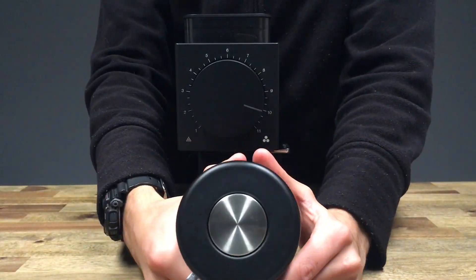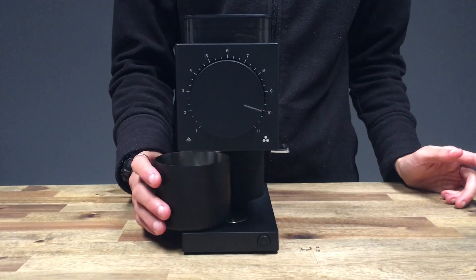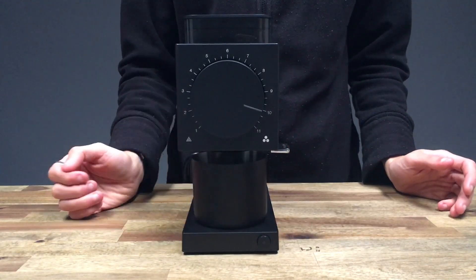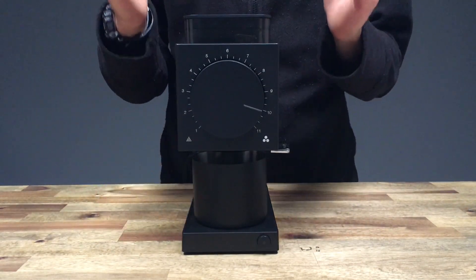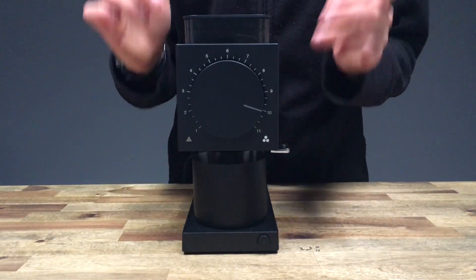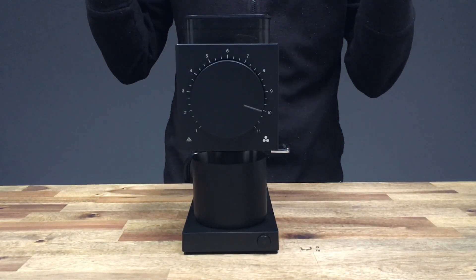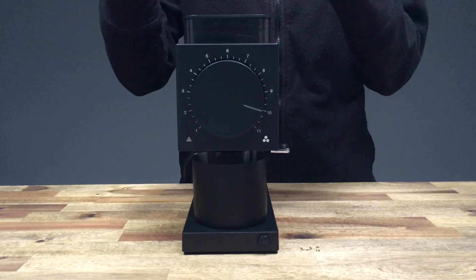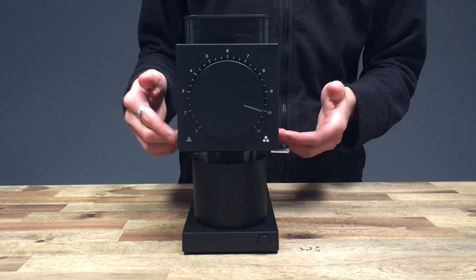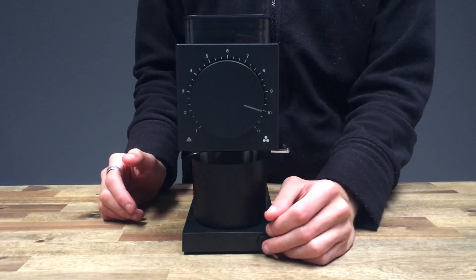Another really cool thing is it's magnetic at the bottom. This connects to the base and aligns it perfectly, so you don't have to look — it kind of just falls into place and will grind directly into the grounds bin. There's one button on here, designed just to activate the motor and grind through your coffee. As soon as the PID motor senses that you've completely ground through all of your coffee, it will automatically shut off — though that is optional; you can also press it on and off manually.